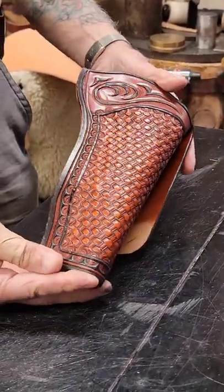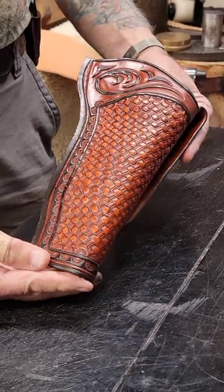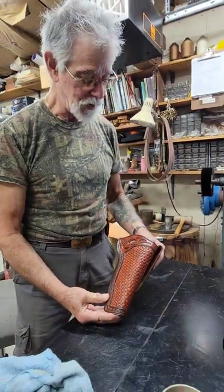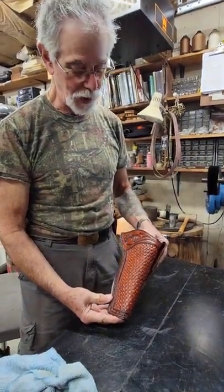And there it is — all dyed, buffed up, and ready to put together. That's what we'll do in the next video. I'd just like to take a minute to also thank Jill, who's done a wonderful job helping me record these videos. She's been great and I really appreciate her.